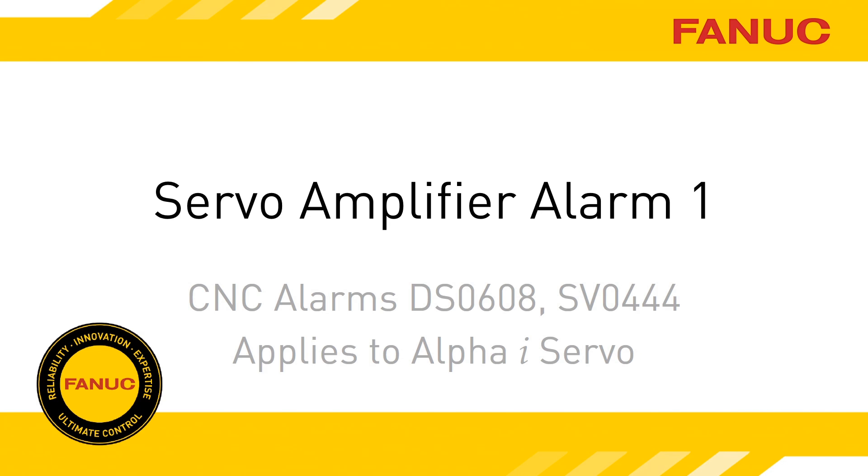Alarm 1 on the Alpha-i servo amplifier indicates a failure of the internal cooling fan. This presentation will demonstrate the troubleshooting and replacement procedures involved.